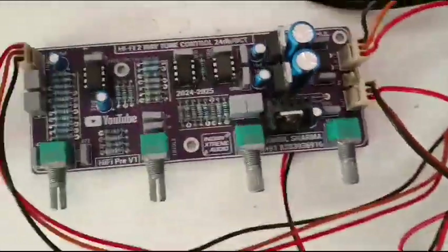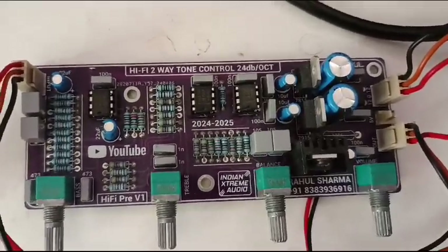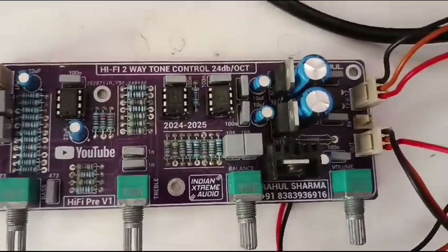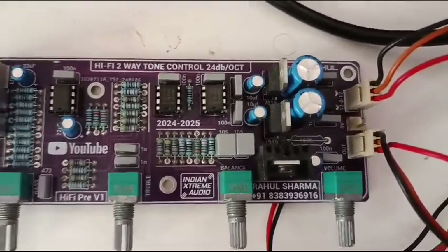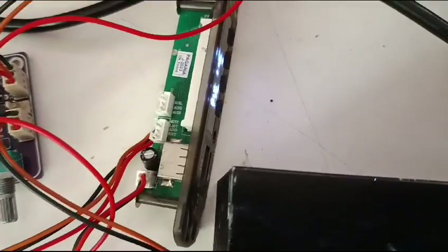I am using a Hi5 preamp, again from Xtreme Audio with 2-way control. You can see the manufacturer contact number. I am also using a Pagaria Bluetooth board and a power supply.